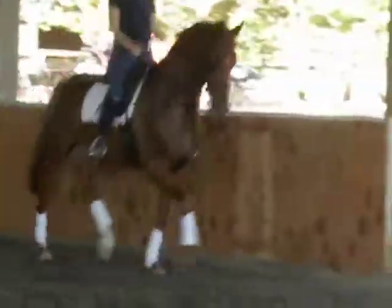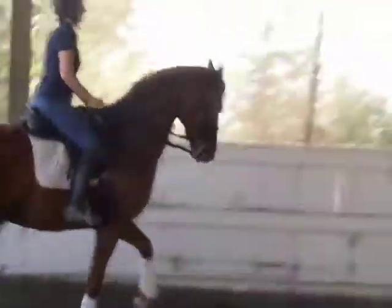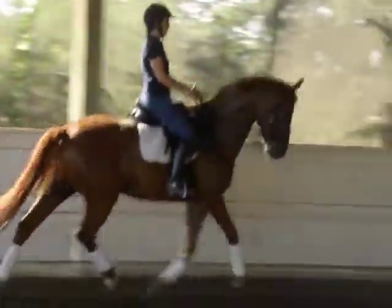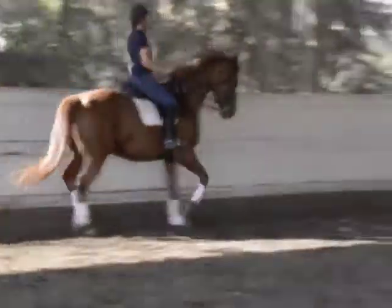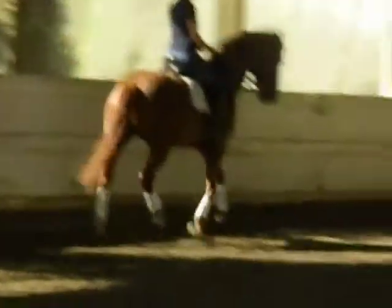He shifted back without feeling like he had to back off or back up. Collect his front feet and activate the hinds. And then ride a little shoulder in.